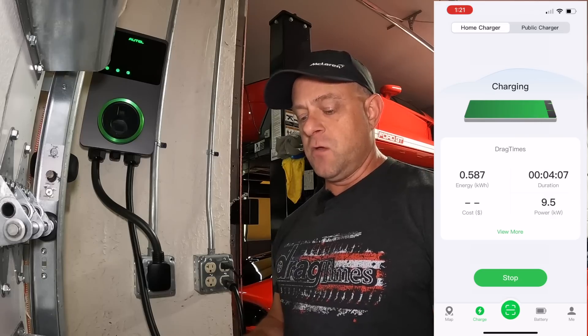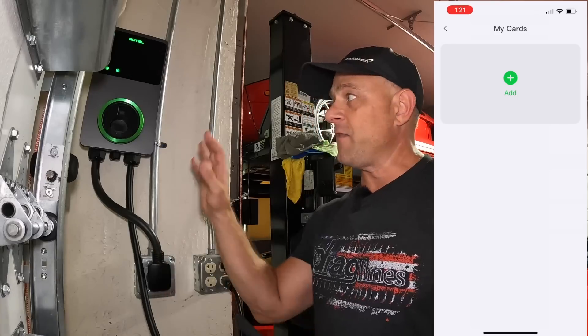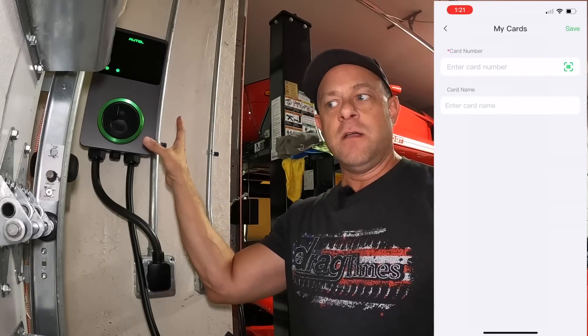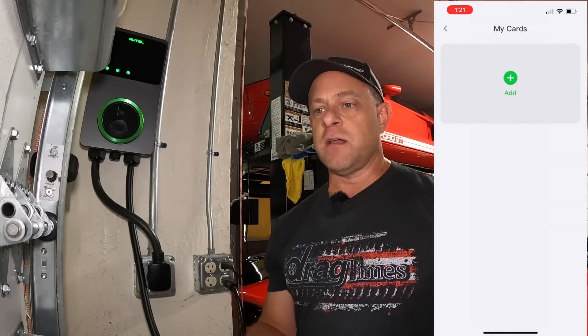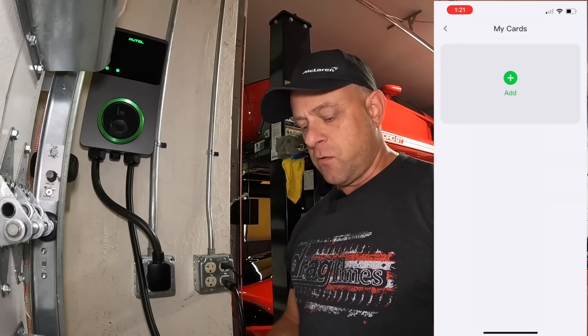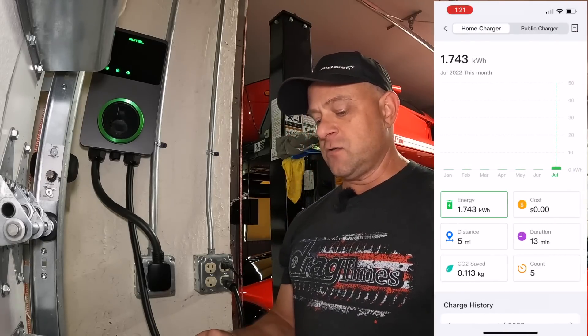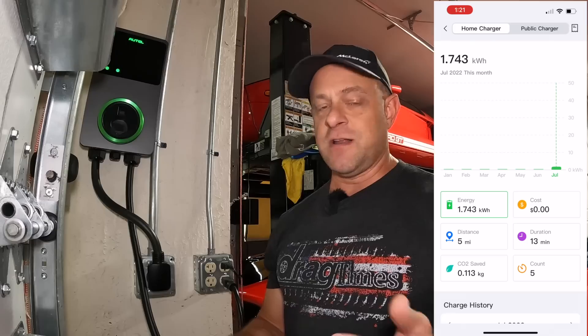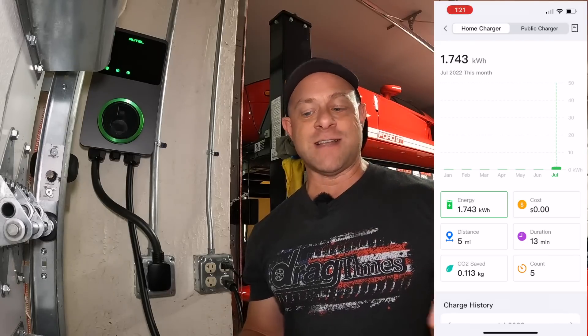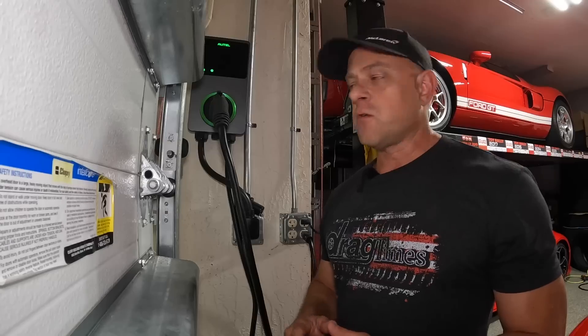Other cool features: you can add RFID cards. If you had this charger outside and didn't want people plugging in, you could hand out RFID access cards — they scan the charger and it allows them to charge. There's also charging history that graphs your charging over time, showing how much CO2 is saved, your charging count, duration, and cost — which is cool because Tesla doesn't have that right now, and neither does the Ferrari.